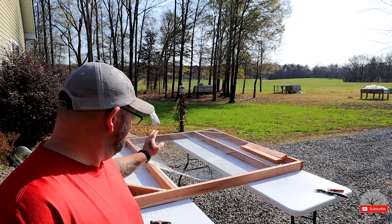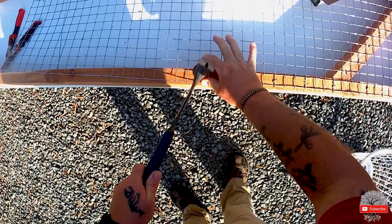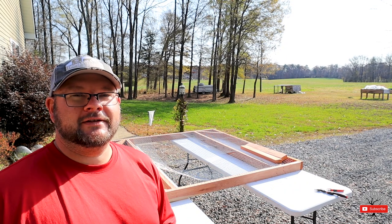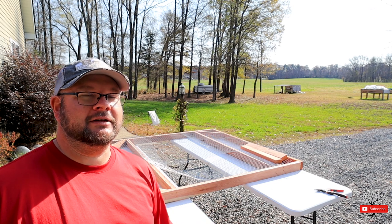I've already got two pieces stapled on using three-quarter-inch staples and I'm about to do the last piece now. I did cut my pieces a little bigger than the instructions called for, just to give myself room for error.